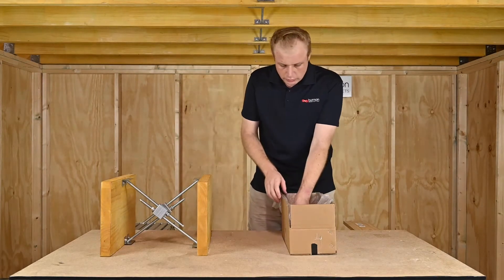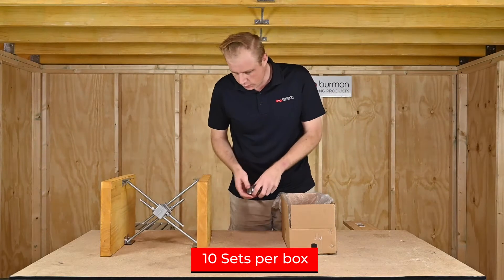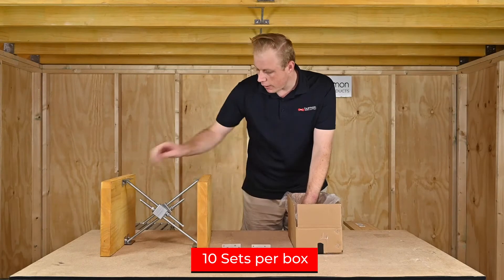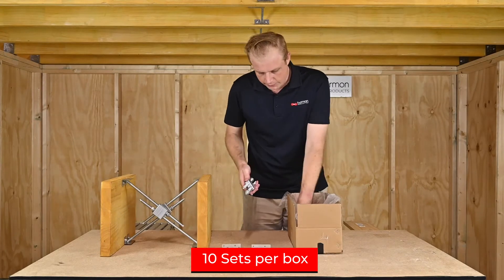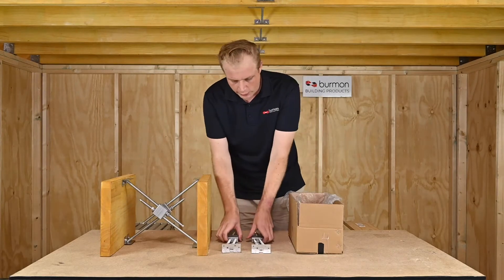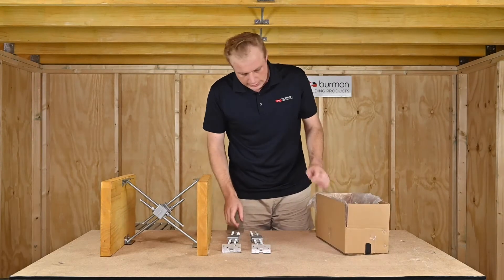What comes in the box is 10 sets, so that's 20 individual bracing systems. This is the fastening bracket for the top and the bottom — both of these together make one set, so 20 of these individual items in the box.